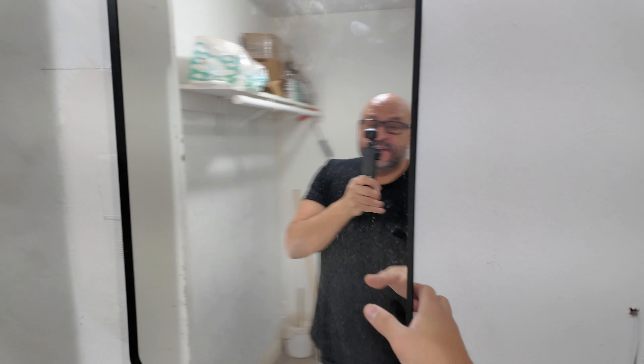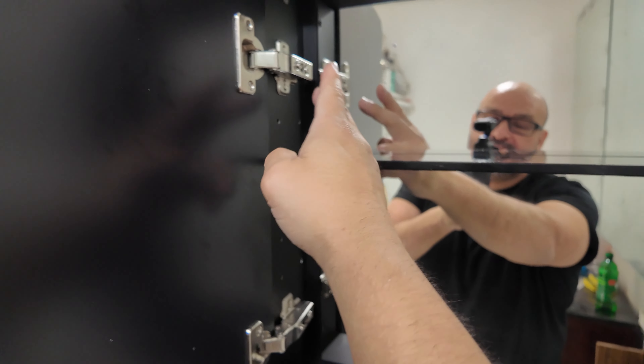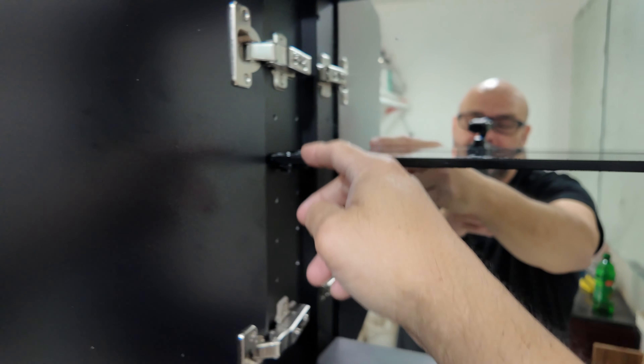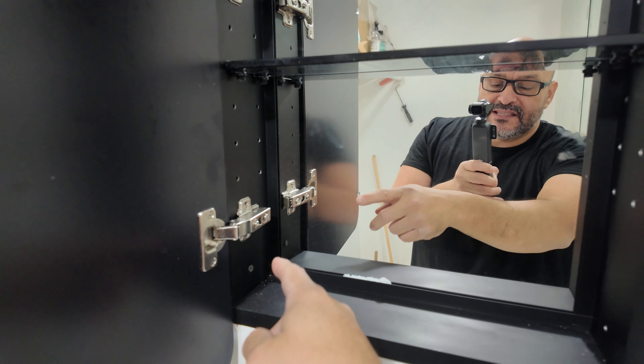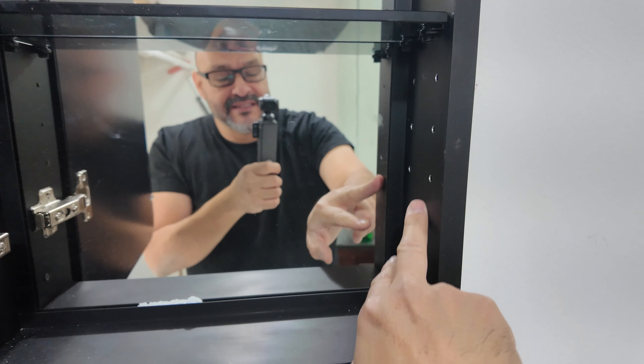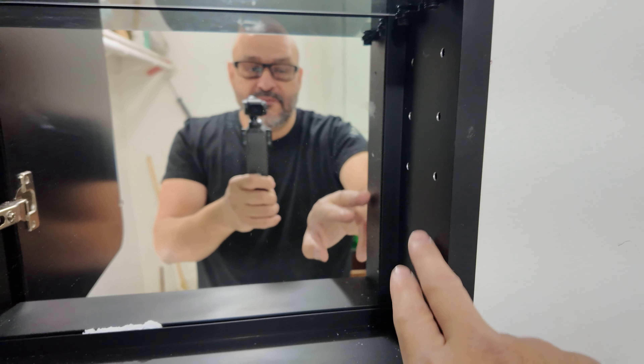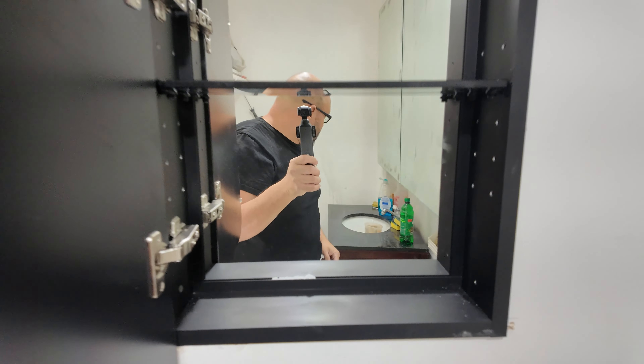Hello! Today we're gonna bring in a large mirror — this is actually a medicine cabinet. We have it closed right now but look how thick it is. We're not gonna remove the packaging until we're ready to actually set it up. So we're gonna set this up today. There's your medicine cabinet — we just remove the blocking, slide it in, and we're all set.